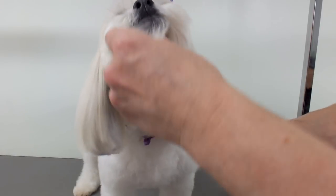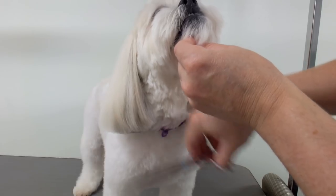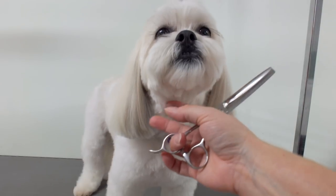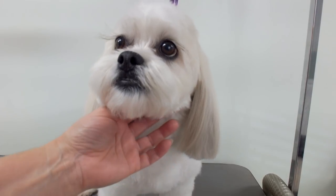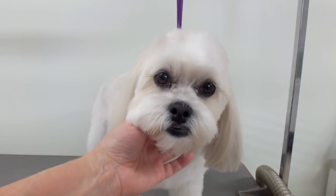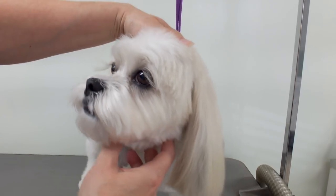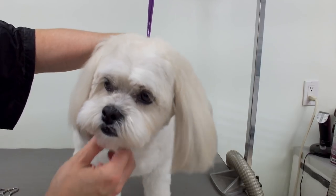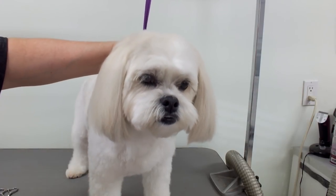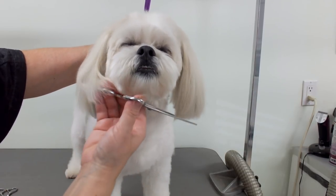They're pretty much even. You can make the dog look up at you. Another thing you can do is put your hands behind the dog's ears and lift them up, because sometimes they've got different cartilage on each side and one ear looks longer than the other just the way the cartilage is — that way you can check for any hairs that are hanging.